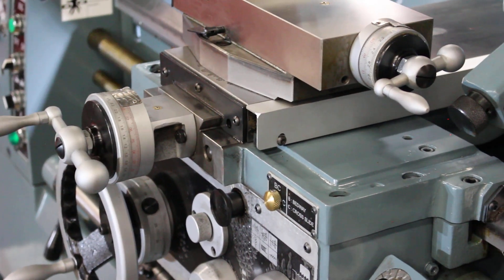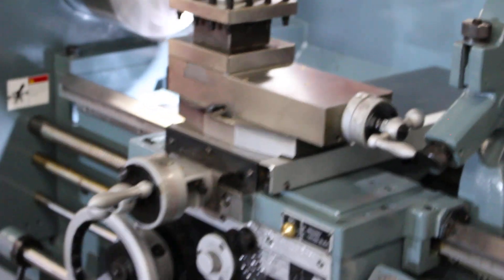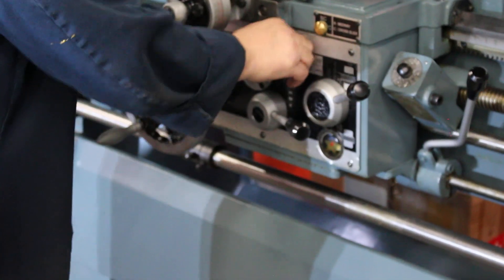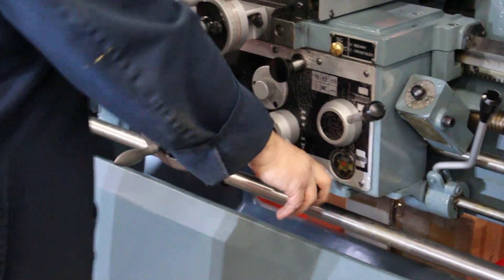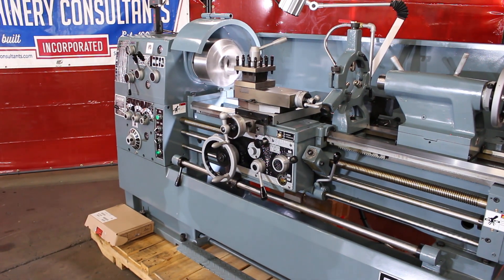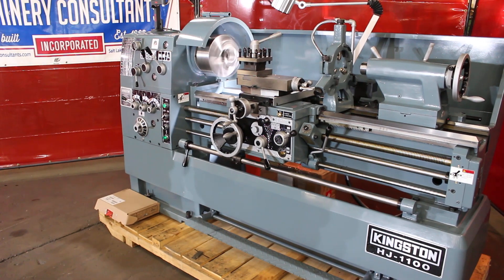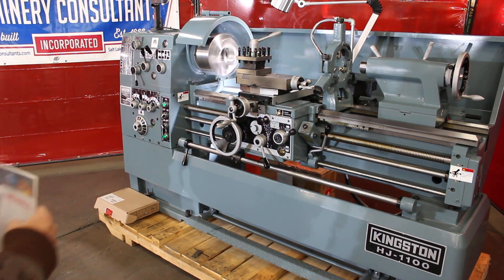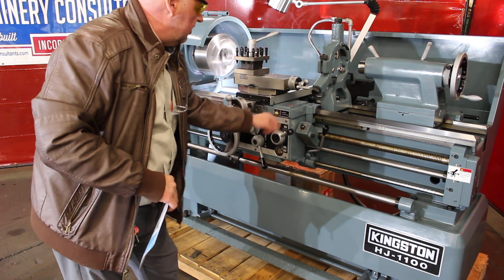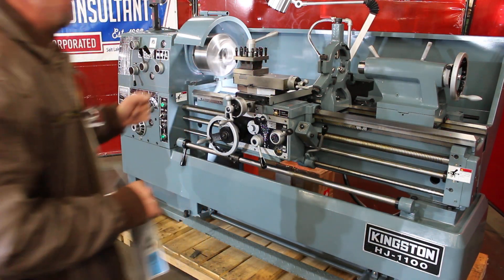So we went over the spindle speeds. Now we're talking about the feeds. It has feeds in inch as well as metric. It has threads in inch as well as metric. Another nice thing I always like to point out is the oiling — you can select B or C, or as we have it here in BC, so that's going to go with bed ways as well as cross slide at the same time.